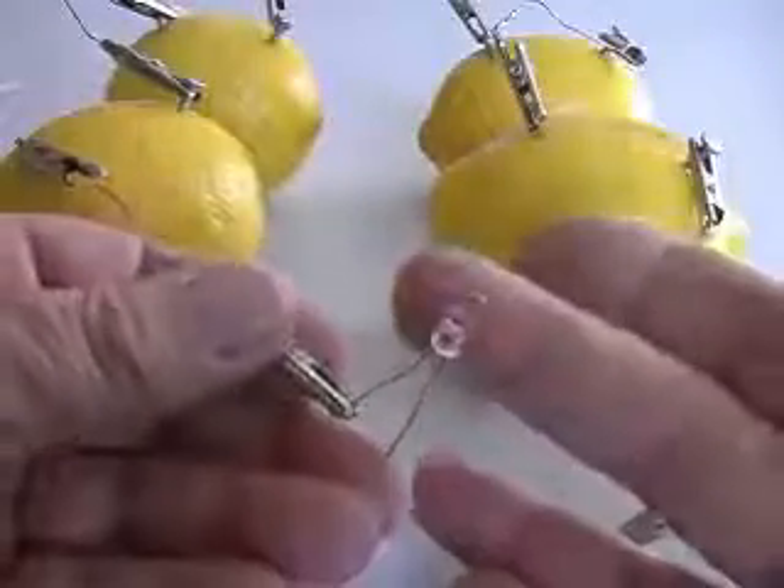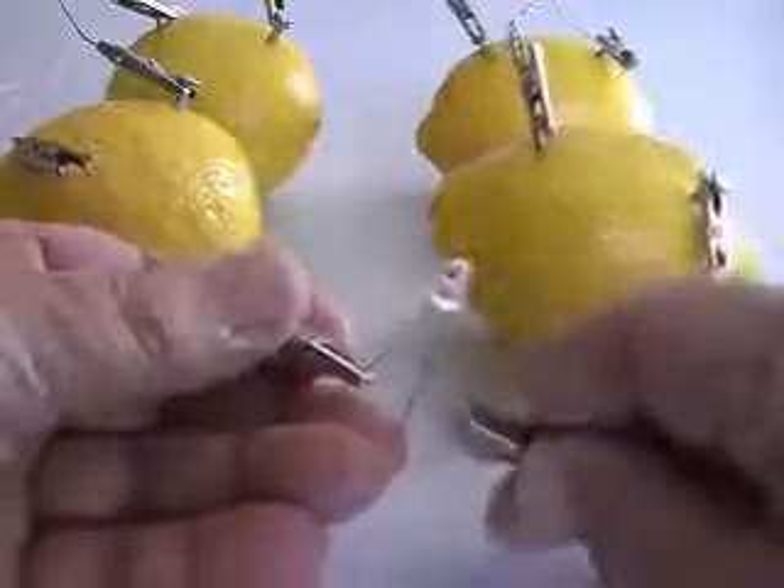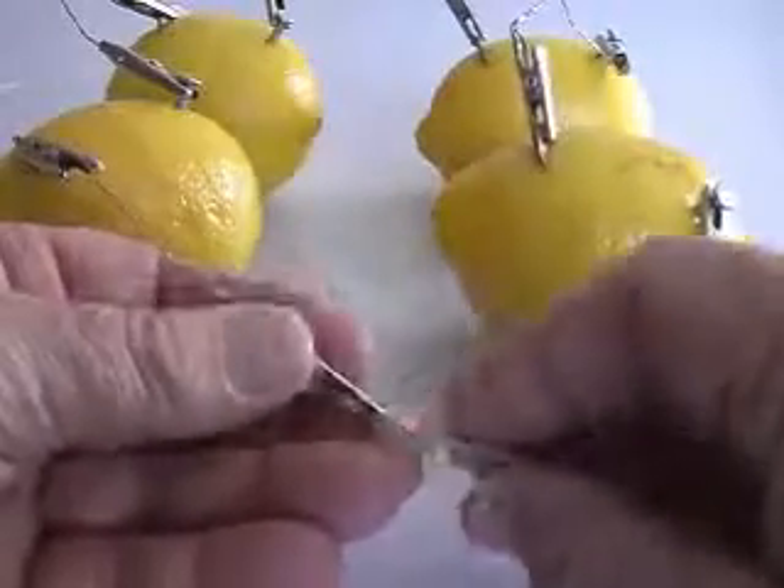LEDs are available in different colors and sizes. This is a clear, high intensity LED. When connected to our lemon battery, a dim red glow is visible.